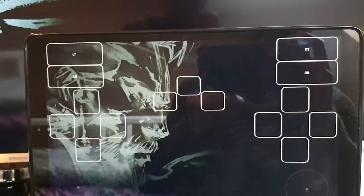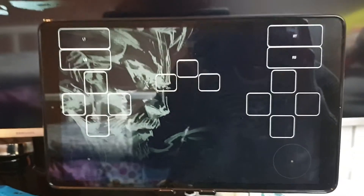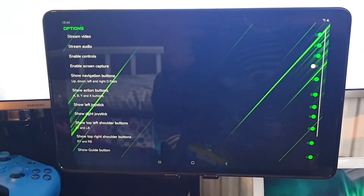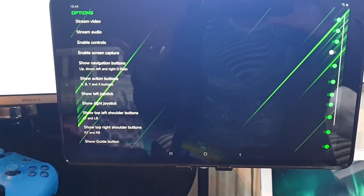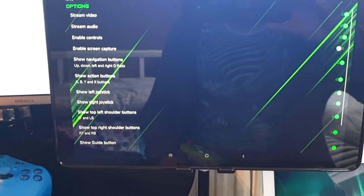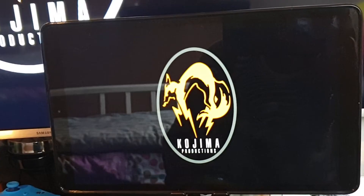You'll notice that button mappings appear on screen, but in the settings you can remove them. In the settings menu there are several options: show navigating buttons, show action buttons, show left joystick, right joystick. All you need to do is untick those check marks and they will disappear from your screen.